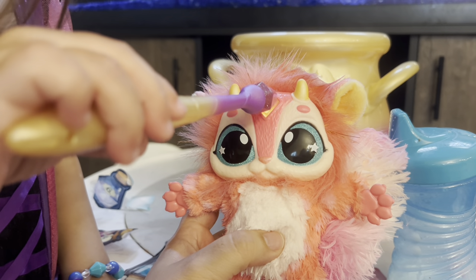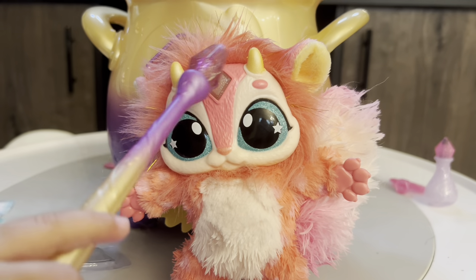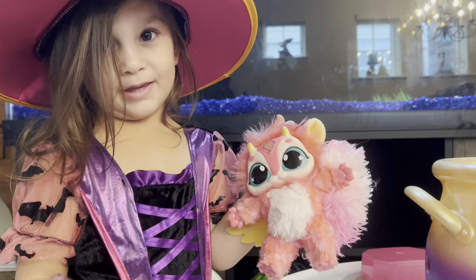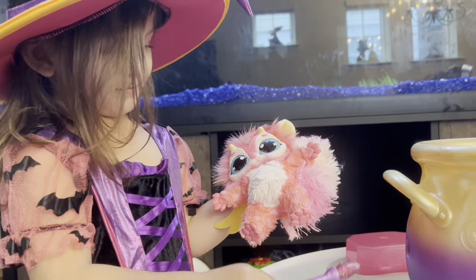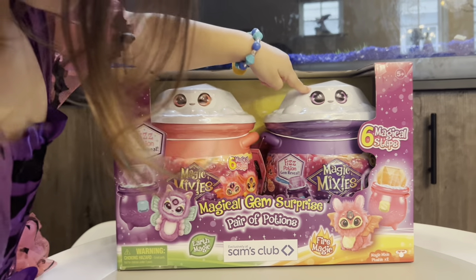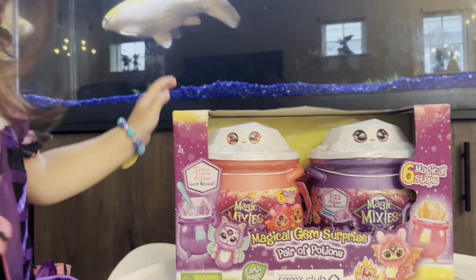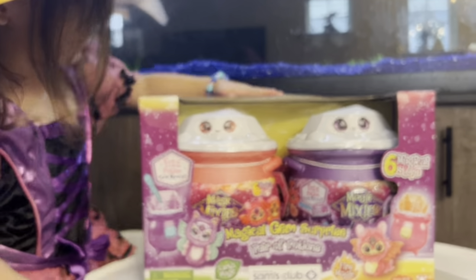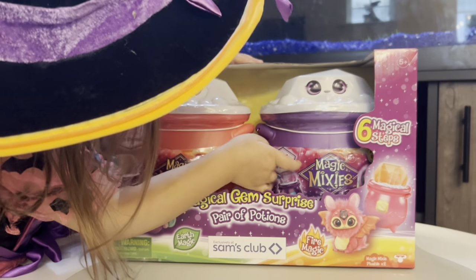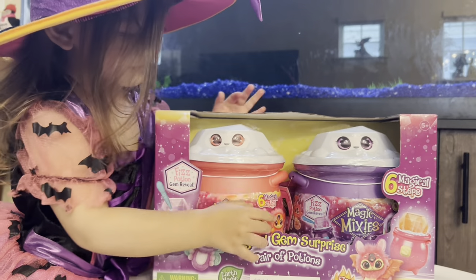Ooh, spell mode. Name her Jemmy. Jemmy? Oh, that's a cute name! Earth and fire - I like this. Cause this is earth and this is fire. Cause we are gonna get potions in here. And there's something in here you have to take all this plastic off. And then you're gonna get a little toy. Very cool! Which one should we open first?